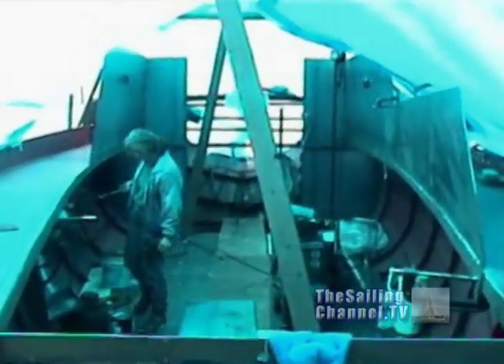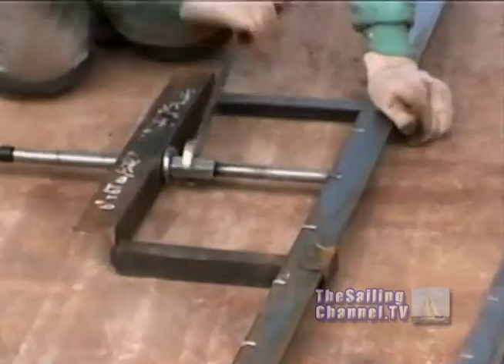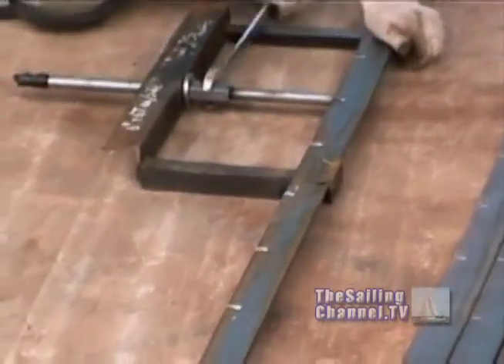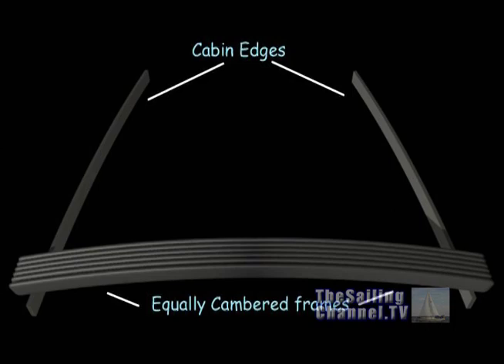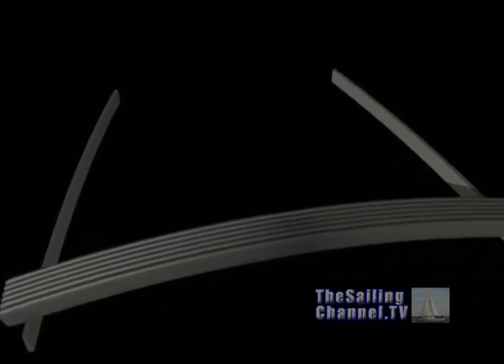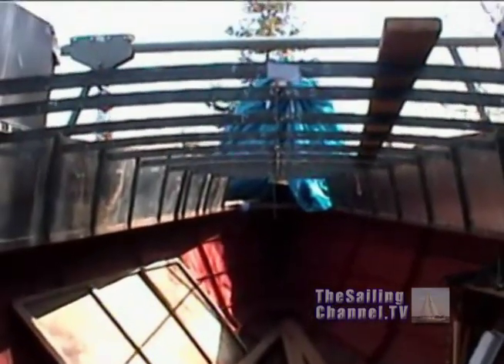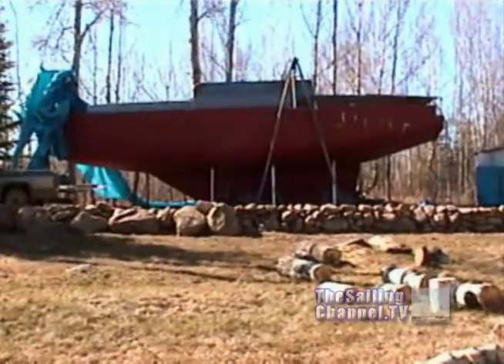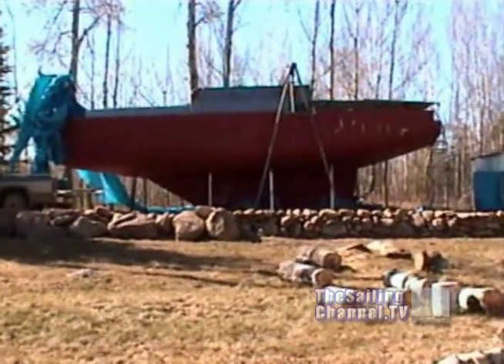Next, the pilot house rooftop frames must be cambered — back to the old bender. The cabin top camber starts at the widest point, so as the frames move forward, the actual height drops towards the bow. What a cool looking framework. The top sides are really starting to look like something, but from below it resembles a U-boat still.